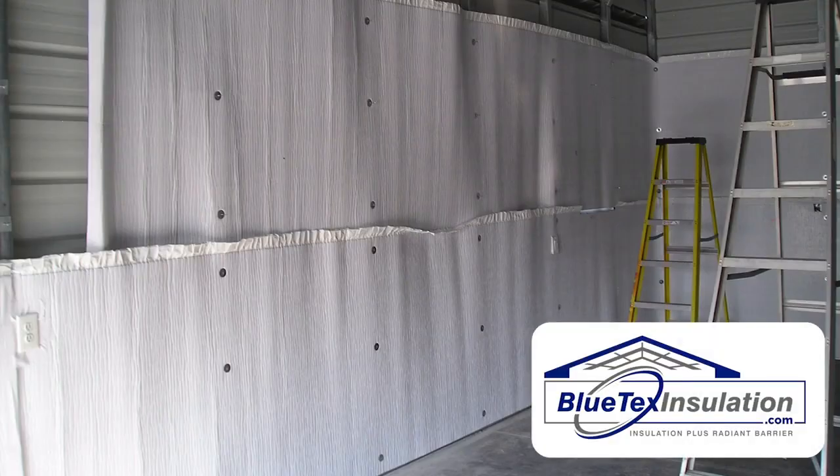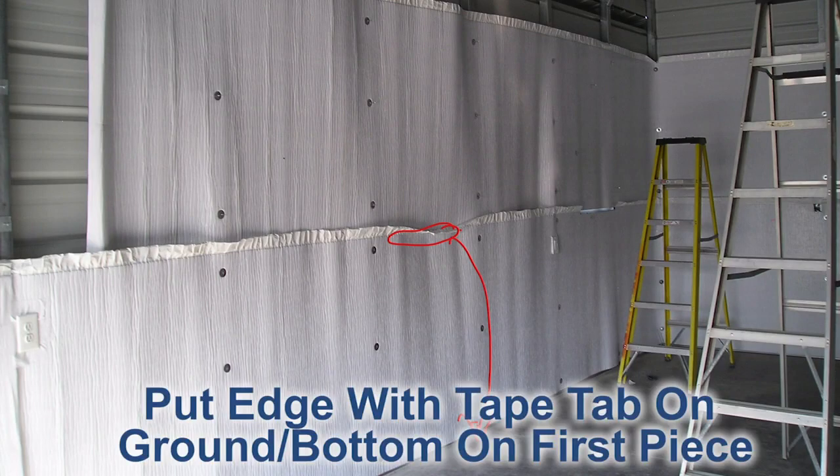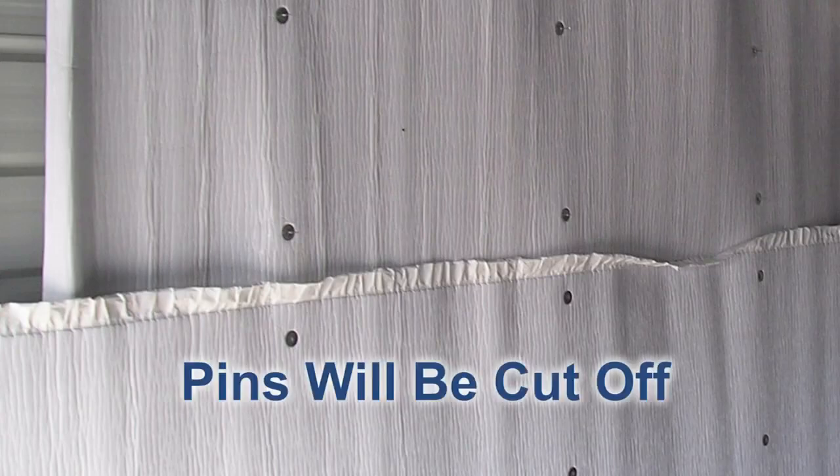As far as the install process, you basically want to start on the walls and work your way up to the ceiling. As you can see here, he started on one wall. The only thing I would do differently — you'll notice this tab here — I would have flipped this piece over and put that tab underneath the bottom so you have a cleaner finish and the flaps would be pointing down when you go up. But other than that, it's a great install.